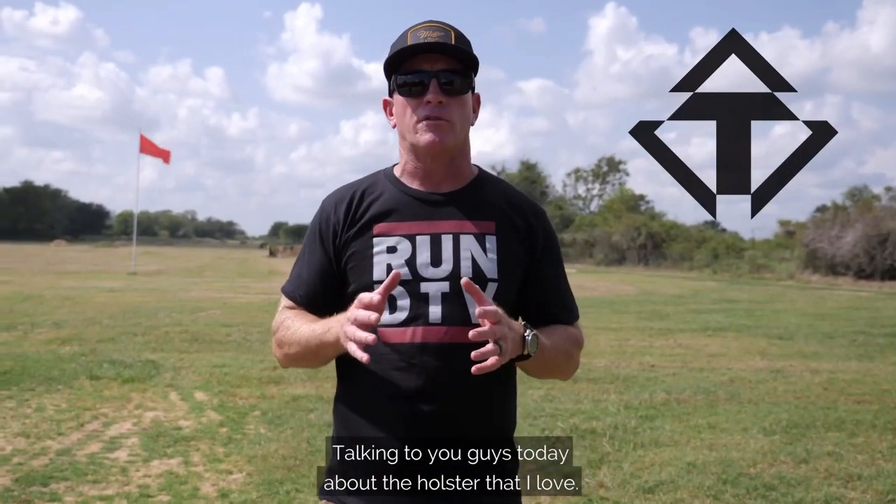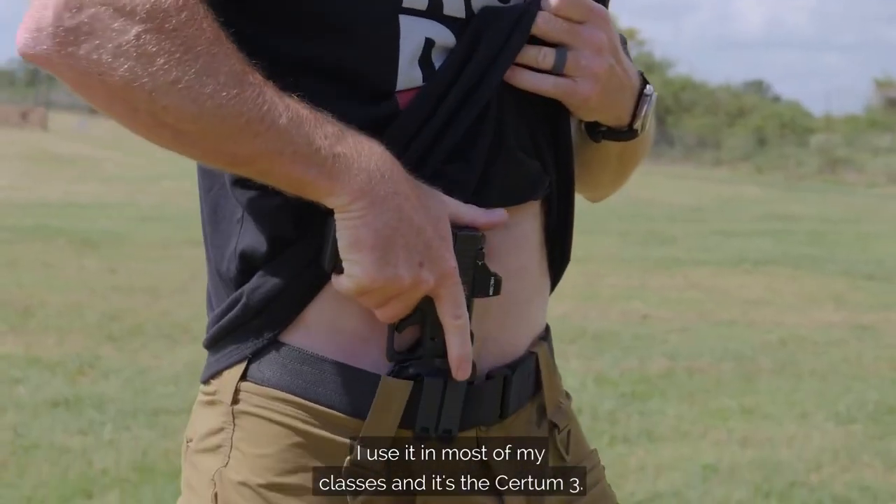Hey, Kyle DeFore here for Tentacore Holsters. Talking to you guys today about the holster that I love. It's the one I carry personally. I use it in most of my classes and it's the Kirtoum 3.